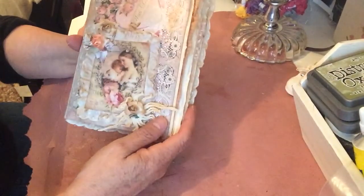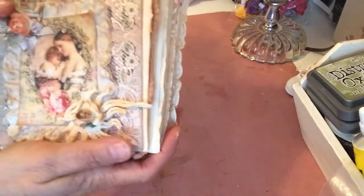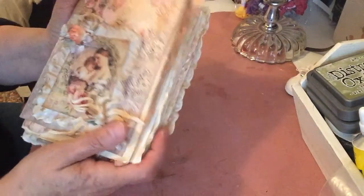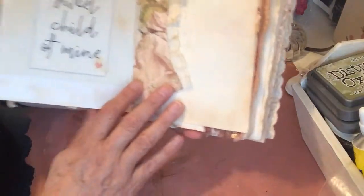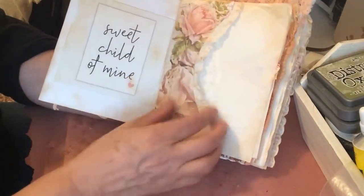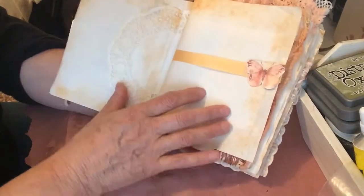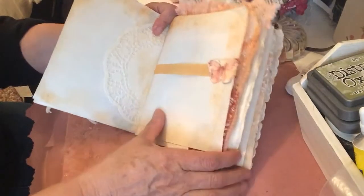This journal is called Sweet Child of Mine. I have here a picture of a mother with a child — isn't that pretty — and I put some flowers here, a piece of doily here with a paper flower. I put 'Sweet Child of Mine' right here, and this is a pocket right here. I put a doily here and I inked everything and I also coffee-dyed it. It really didn't take that much — I think I should have maybe left it in the coffee longer.